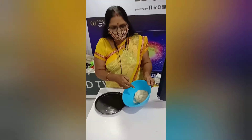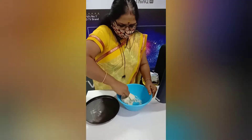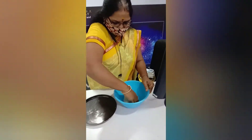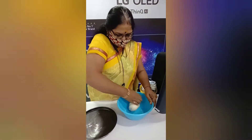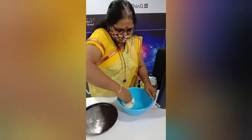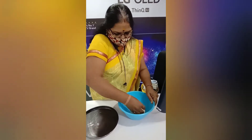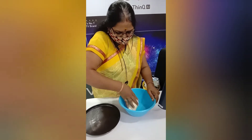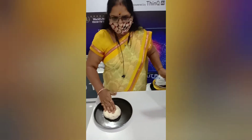After one hour, it will have doubled in size. Just knead it nicely and you can make a stuffed dough from it.